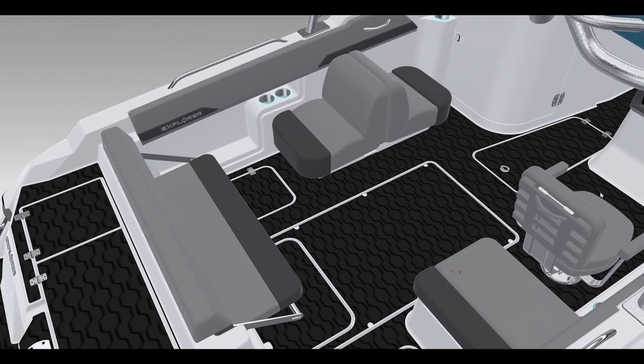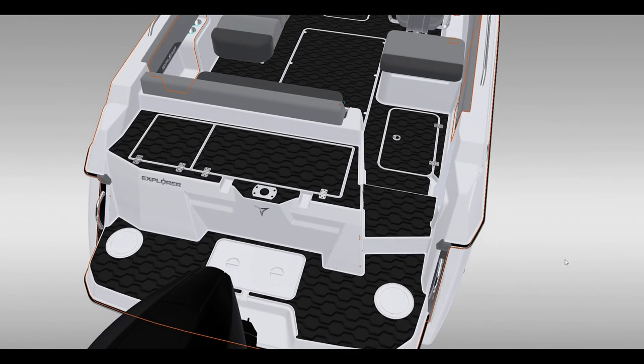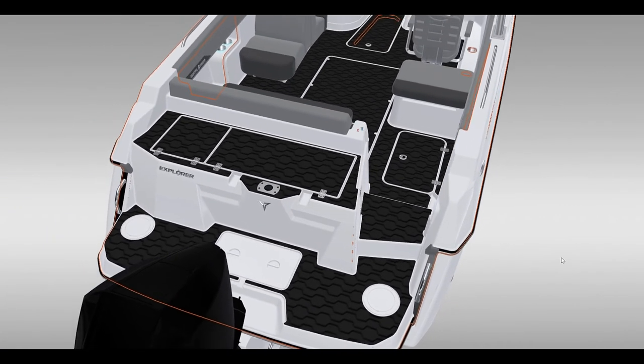The standard seating arrangement is two ladder-back helm seats, but you can option up to a back-to-back fold-down seat. This folds down completely flat and becomes a lounger or a day bed.